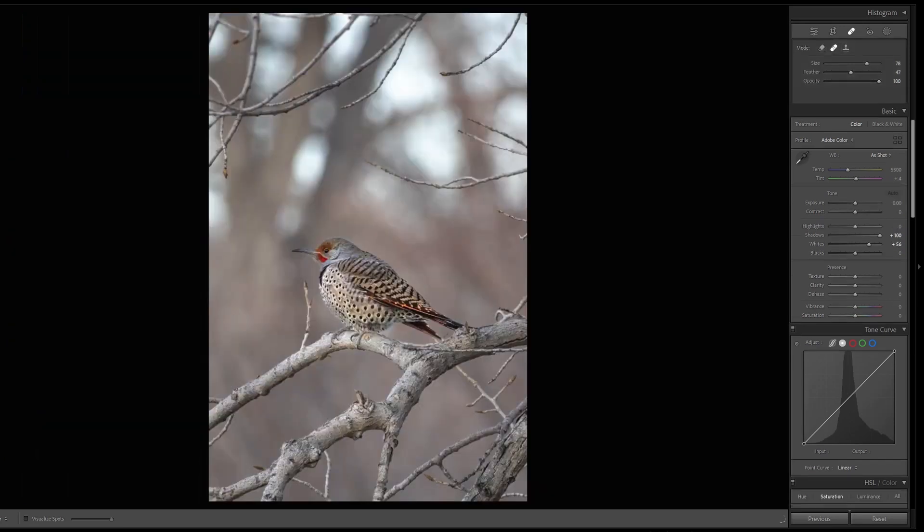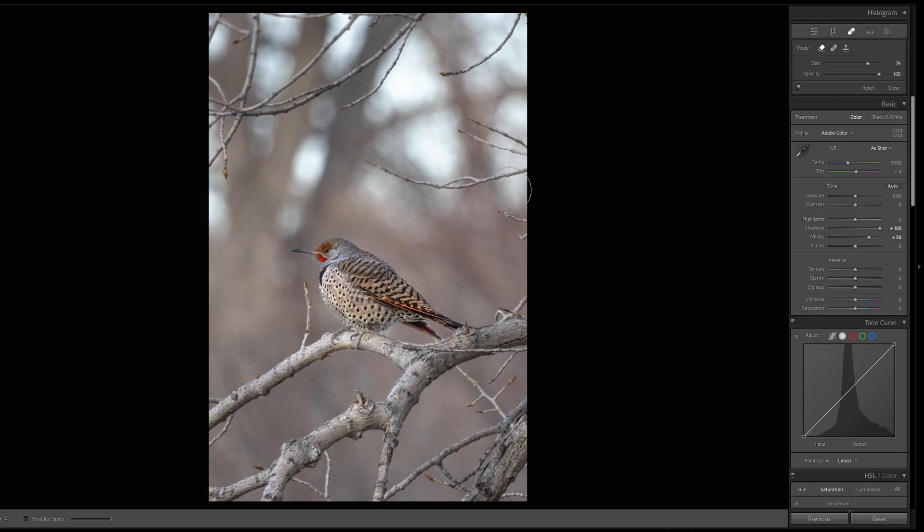Looking at another image, I'd like to remove some branches in the top right corner. The other branches are framing the subject, but these are a distraction. For this, we're going to use Content Aware, so I'll draw out a fairly large brush and paint over that area.